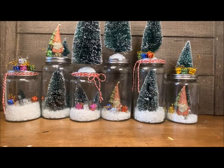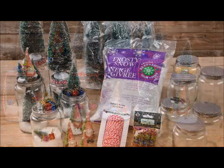Thank you so much for following along today! I'm really excited about these jars and can't wait to put them out. I'm thinking they're going to go on my mantelpiece. Happy crafting, you guys!